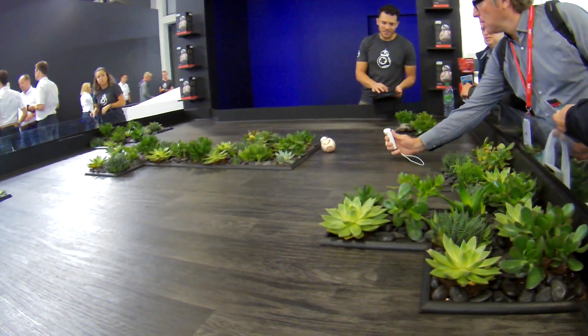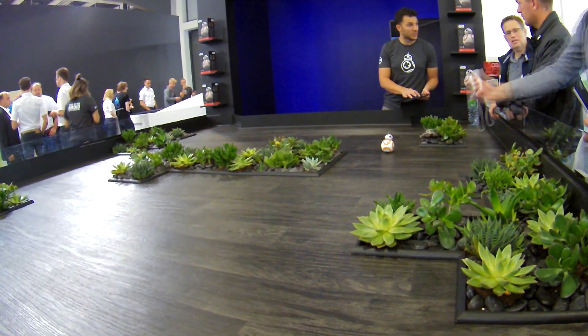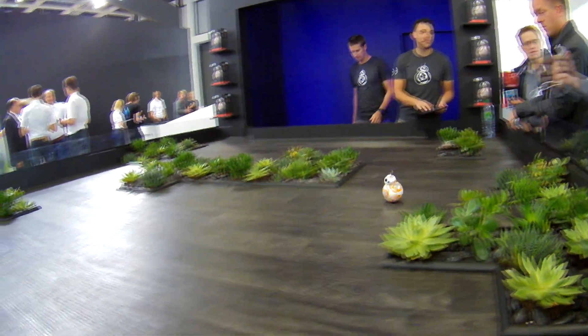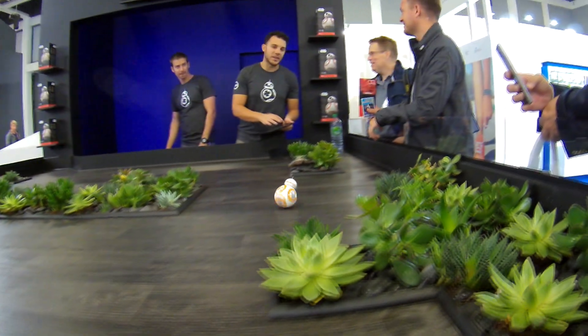If you're a Star Wars buff, you'll probably enjoy this. If you've got kids, I'm sure they might enjoy this even more. Definitely worth a look if you're looking for something fun to play with. But being as expensive as it is, it's probably not an impulse buy. I hope you enjoyed the quick little look at the Star Wars BB-8. Thanks for watching, until next time.